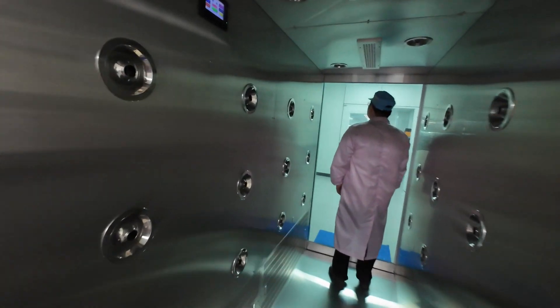The air shower entrance — time to get your shower on of air.